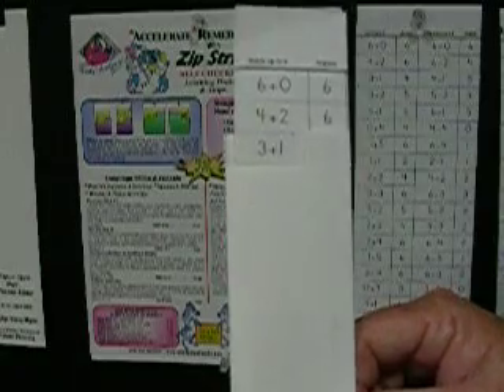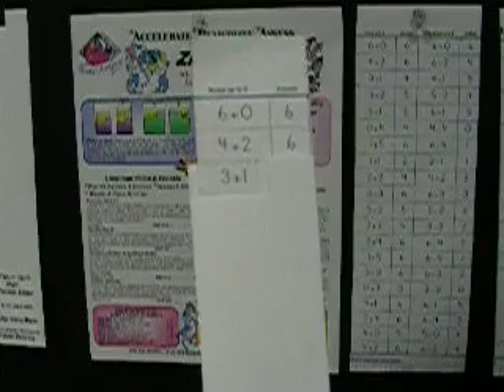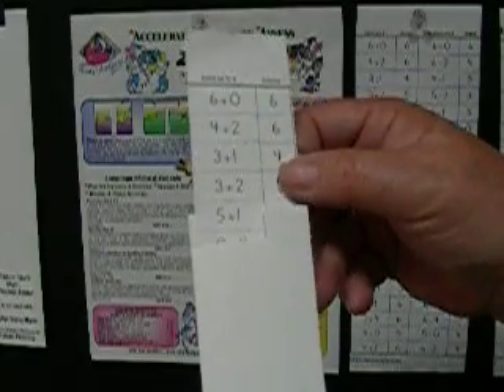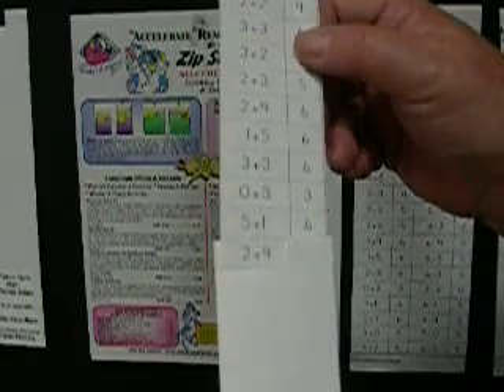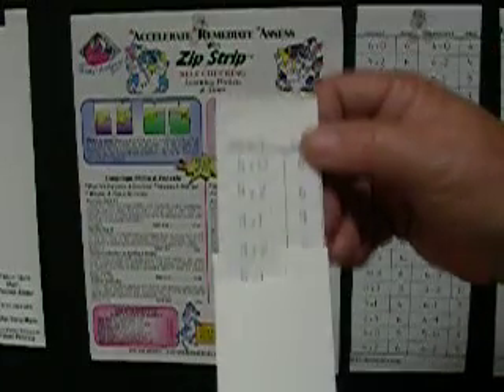Stating the correct equation out loud stimulates auditory memory for the correct answer. The child then continues on down the strip and practices until he can do all of the equations correctly on the strip.